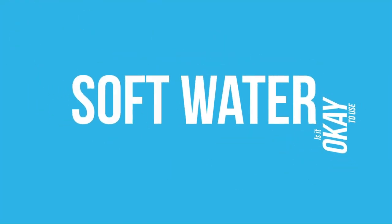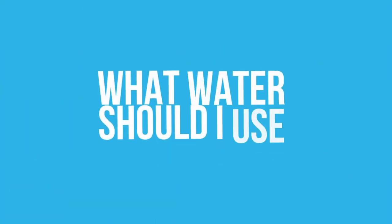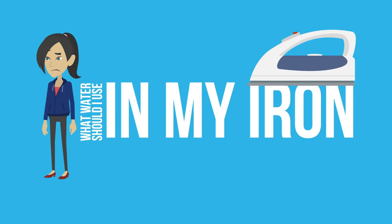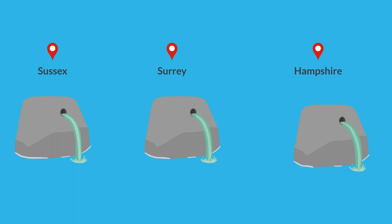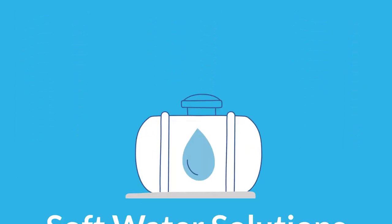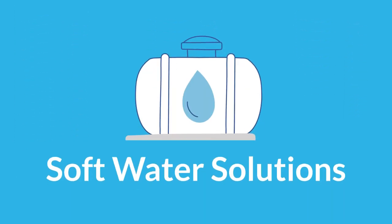Is it okay to use soft water in my iron? What water should I use in my iron? You'd be surprised how many times this question gets asked, but it's completely understandable, given that Sussex, Surrey and Hampshire are by and large exceptionally hard water areas — the reason why soft water solutions are so popular and prevalent here.